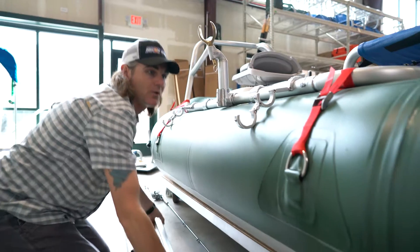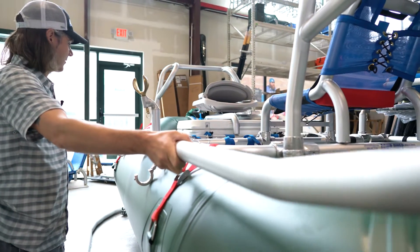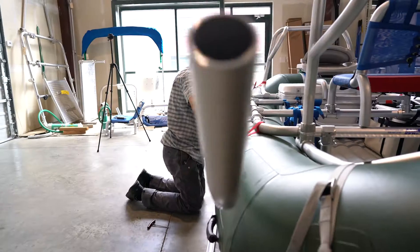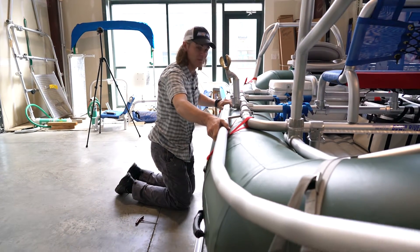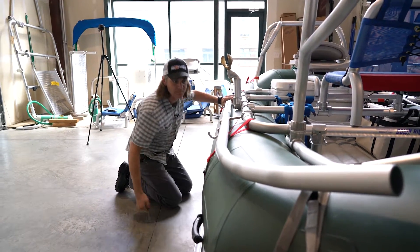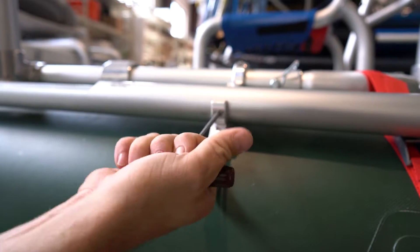Now we want to actually insert the rod holders into the mounts. Go ahead and turn the rod holder sideways so that the cutout will slide into the mounts. Now you can turn the rod holder so that it fits into the mount the way it should. If we've already adjusted the mounts correctly, you should just be able to slide the holder through the mounts into the position you want and tighten it down with the set screws.